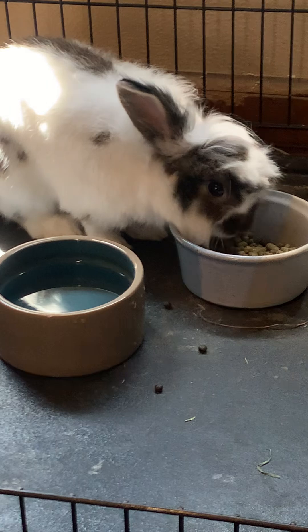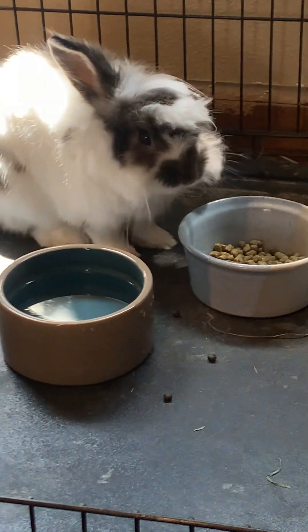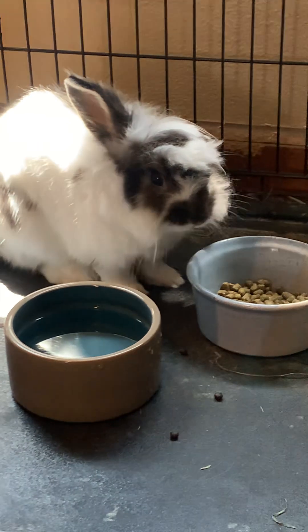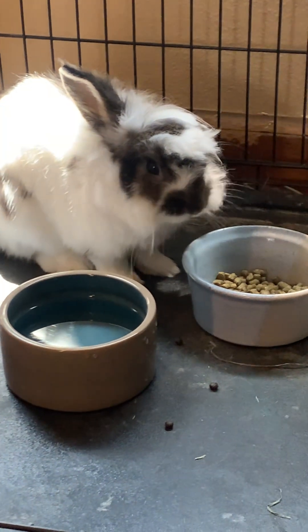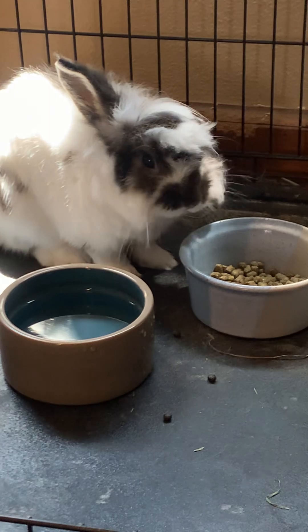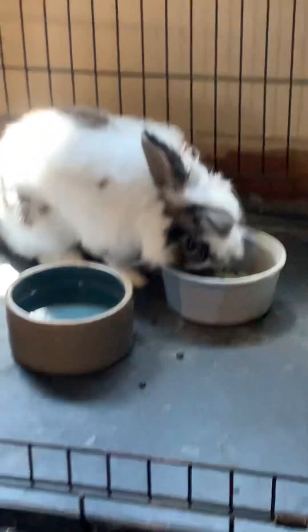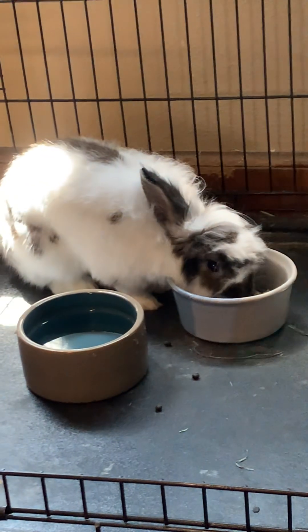You're eating your pellets — that's good. That's good. Showing me you're eating your pellets. Mom loves you, Bun. Mom loves you, Bun.